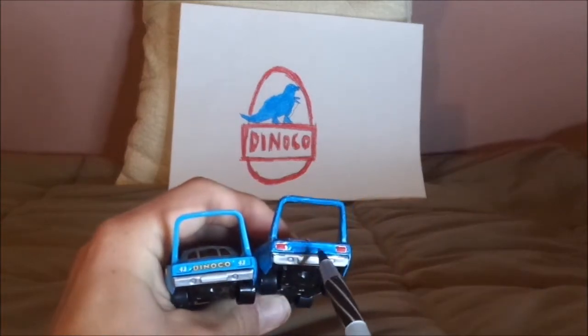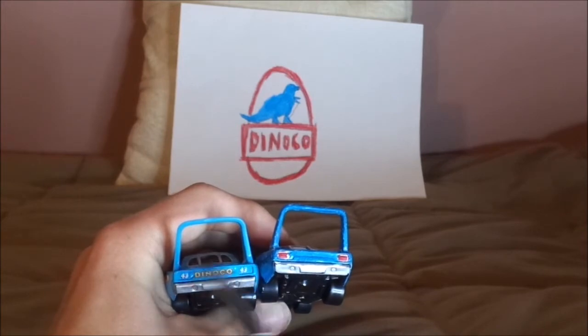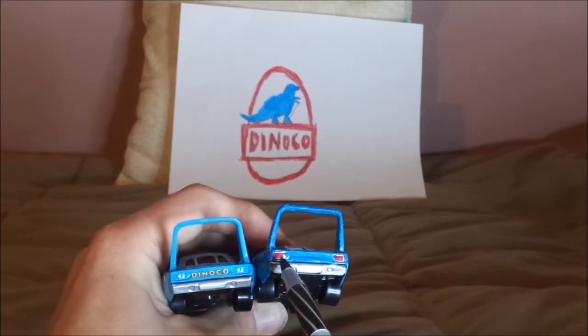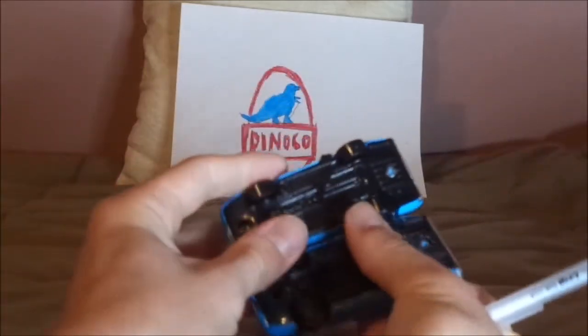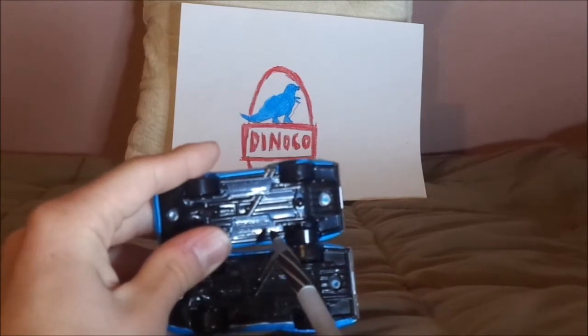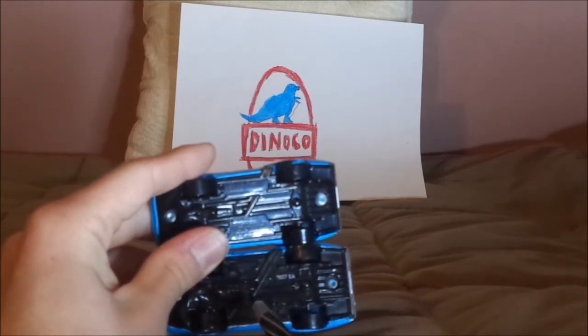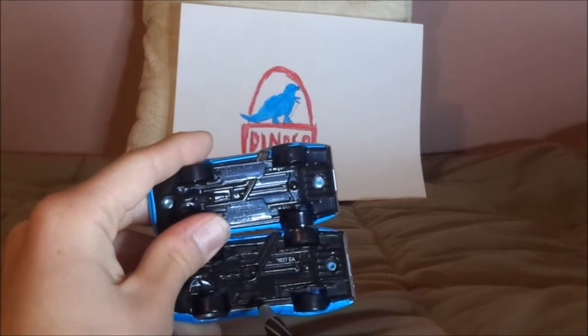The custom has no Dinoco logo on the back; the original has the Dinoco logo in the middle. The custom has red on the headlights; the original has the number 43 on the headlights. Both have 1970 Plymouth Superbird on the undercarriage. The original was made in Vietnam, and the custom was made in China.